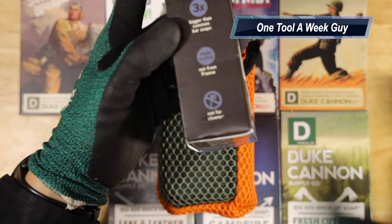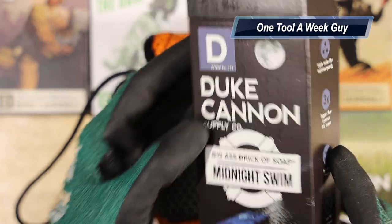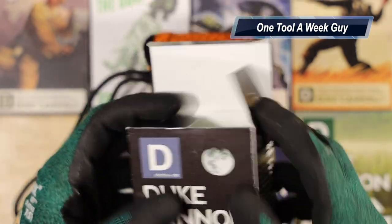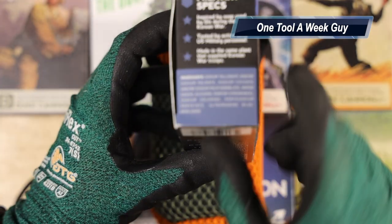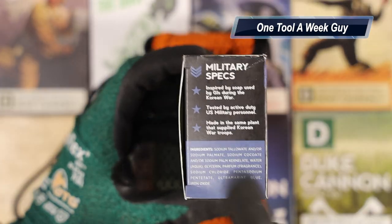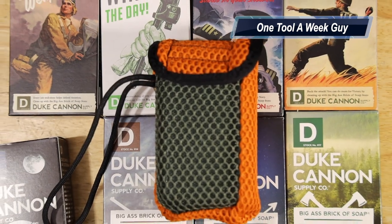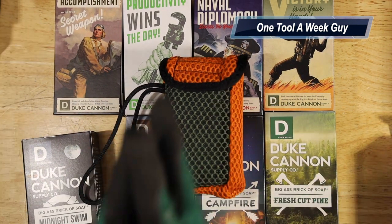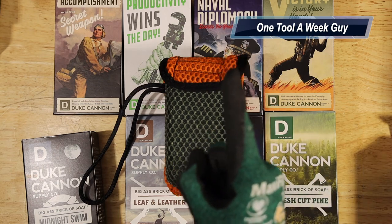The tactical soap pouch will set you back $17.50. The case has some nice labeling, made in the USA, and all around there are sweet details on every box — from descriptions, to jokes, to ingredients and what the brand represents at the bottom. Let me know in the comments below what hygiene products you use and what you recommend. We'll be doing some other stuff in the future, but we'll get to that later. As always, thank you all for the support and thanks for tuning in to One Tool a Week Guy.